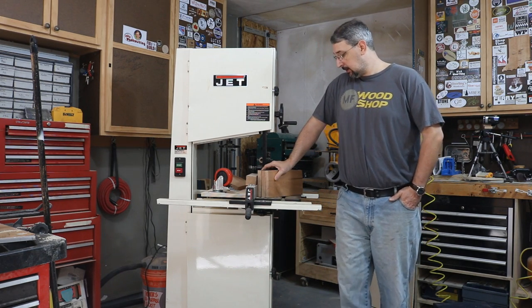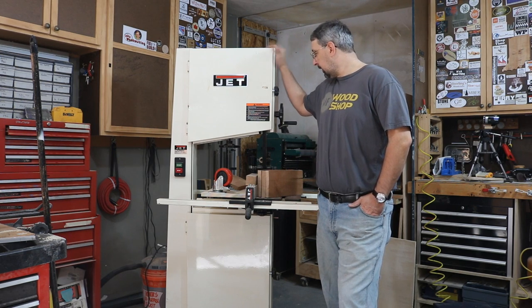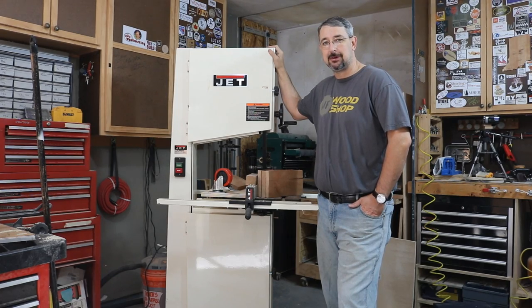It's a little out of my price range right now. But anyway, we're going to take a look at the Jet 16 inch bandsaw today, so stay tuned.